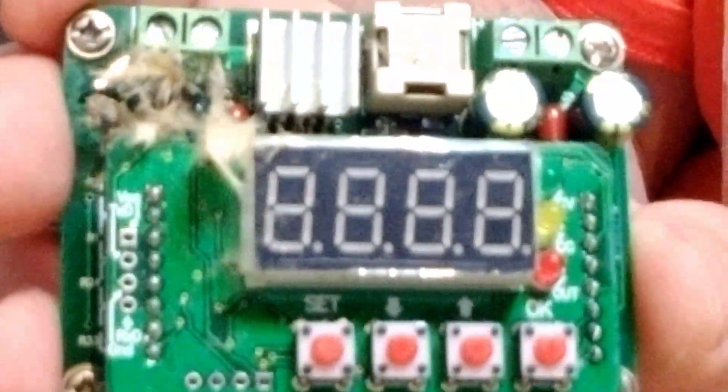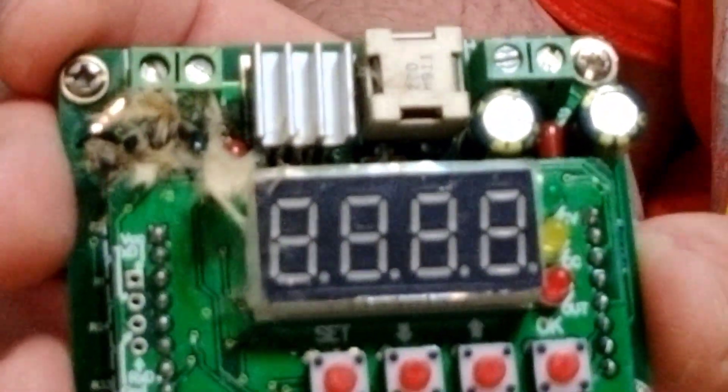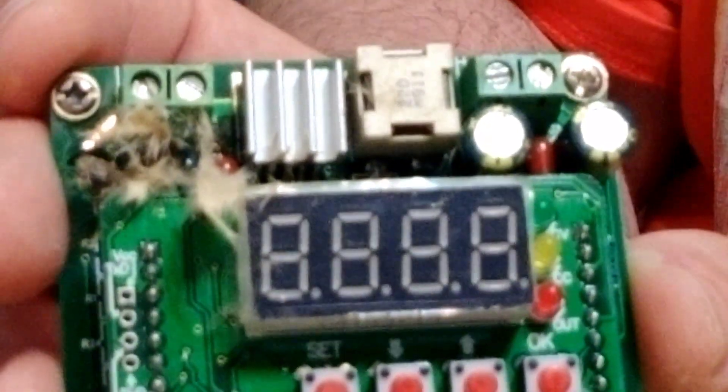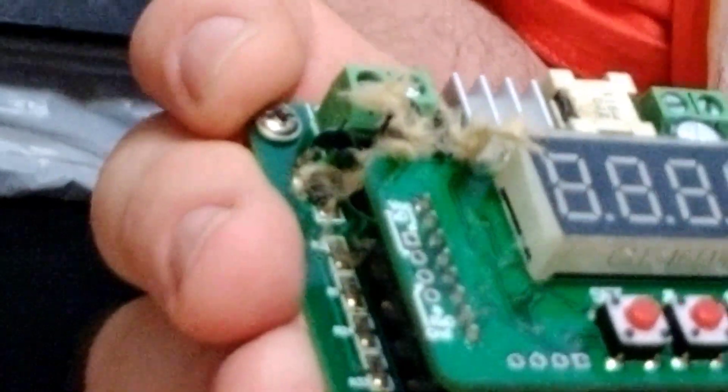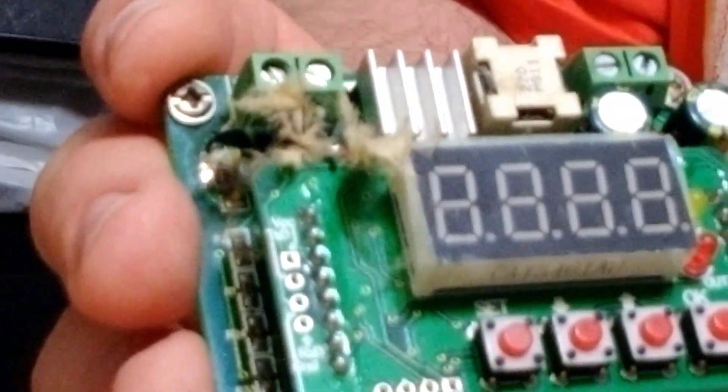It went off like a firework, guys. It was really, really quite scary. I mean, I was just sitting there. Like I said, I plugged it in. I thought I smelled a little smoke, and then just kind of leaned over to unplug it and just — BAM! That thing just went. And I'm telling you, this little metal piece probably landed 15 or 20 feet away after it hit me in the eye.